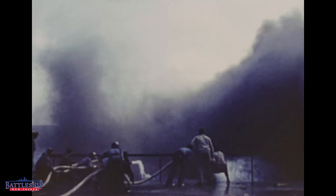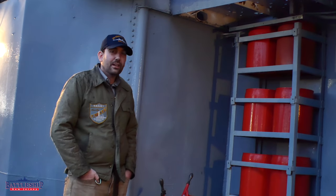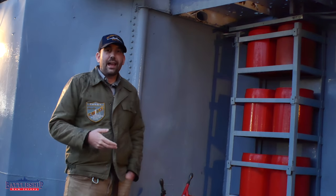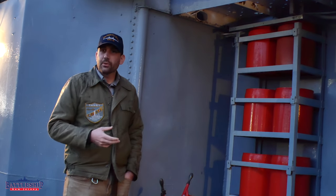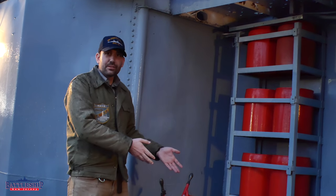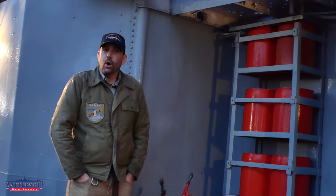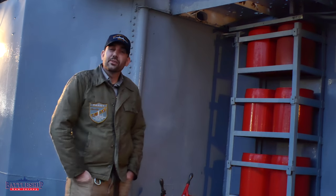American ships were prepared for this with sound-powered phones and things like that, so even without electrical power they could still communicate. They had battery emergency lights all over the ship that would kick on if they lost electrical power, and they had eductors so that even if you lost pumps for the fire main, you could still get some water going to these fires.